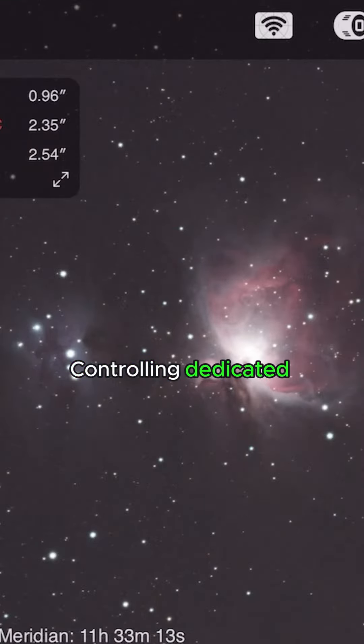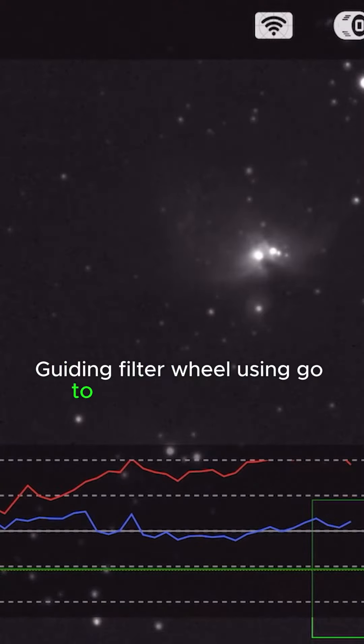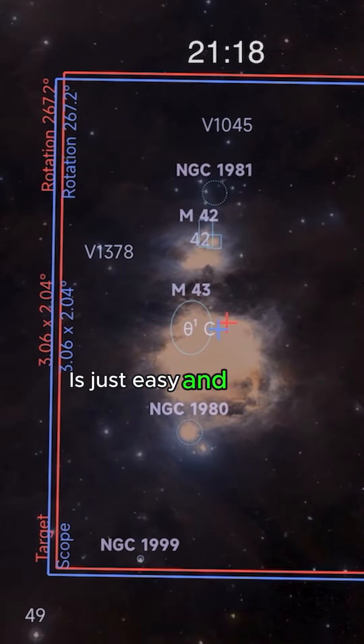Controlling a dedicated astronomy camera, guiding, and filter wheel using GoTo with the ASI Air Plus is just easy and simple.